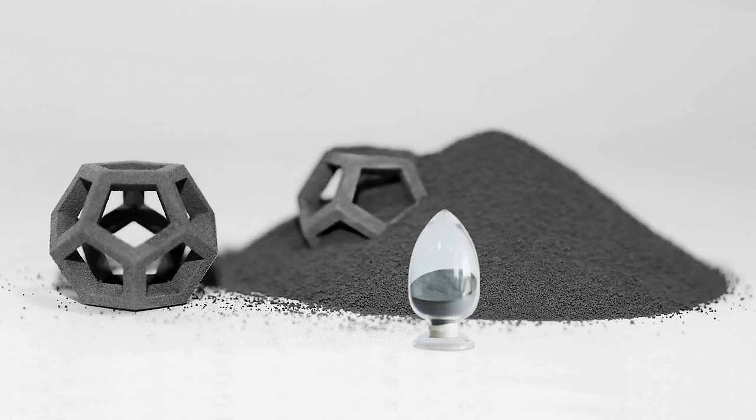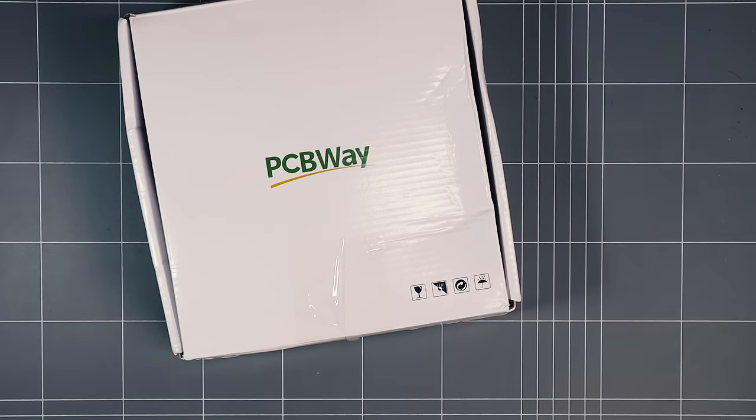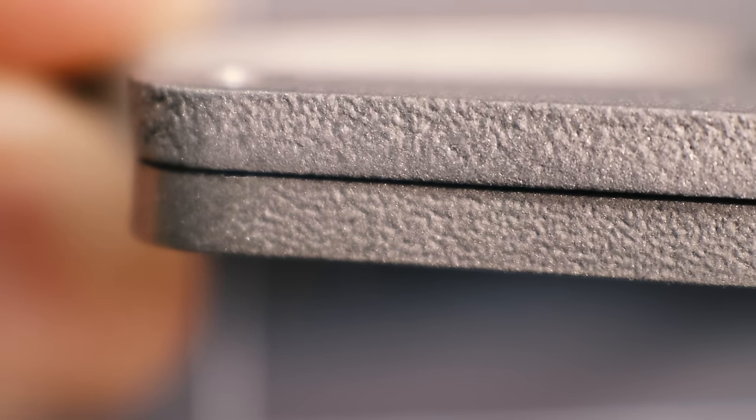Selective Laser Melting is used to fuse metal powder together one layer at a time to build the print. Thanks to PCBWay for providing these parts for no cost. And they really are beautiful to look at.